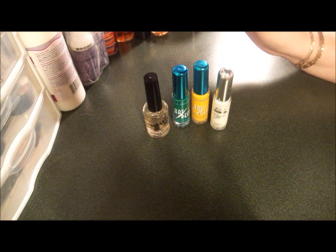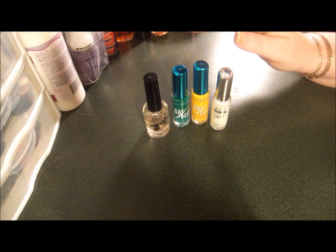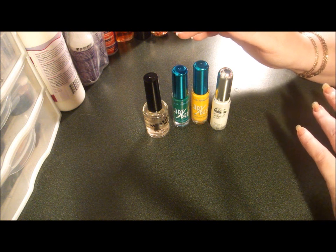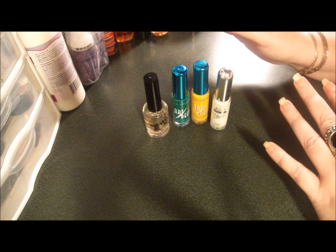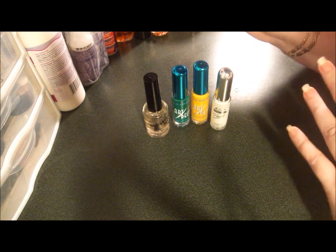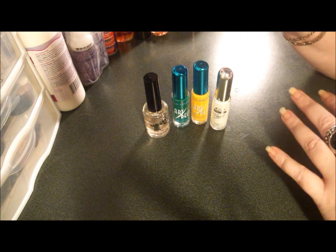Hi, YouTubers. Today we're going to do a Green Bay Packers nail design tutorial. My last tutorial was for the Pittsburgh Steelers and also Miami Dolphins, which is my home team. I chose not to do the Packers because I thought since I was rooting for the Steelers, I didn't want to cause any bad luck by having Packers on my fingernails as well. Congratulations to the Green Bay Packers — they won the Super Bowl in 2011, so I'm going to do a quick nail tutorial for them.